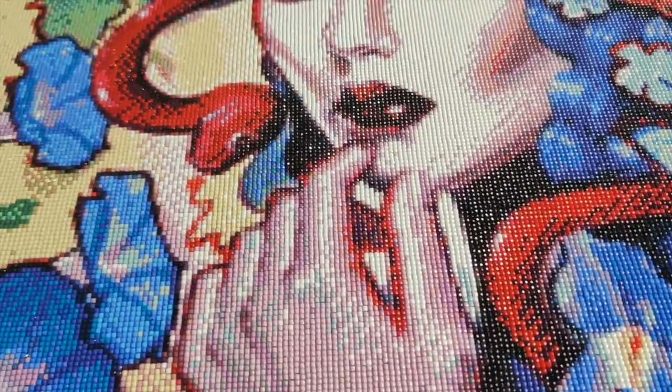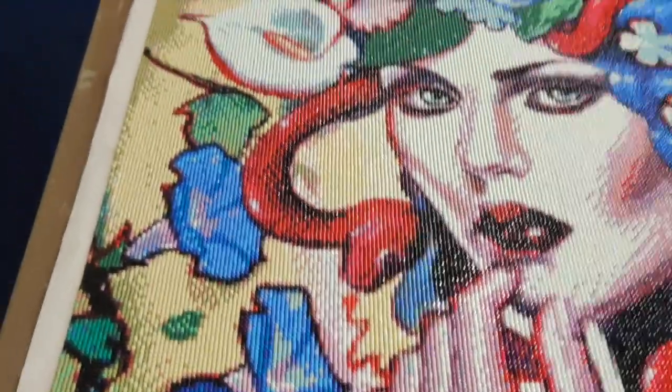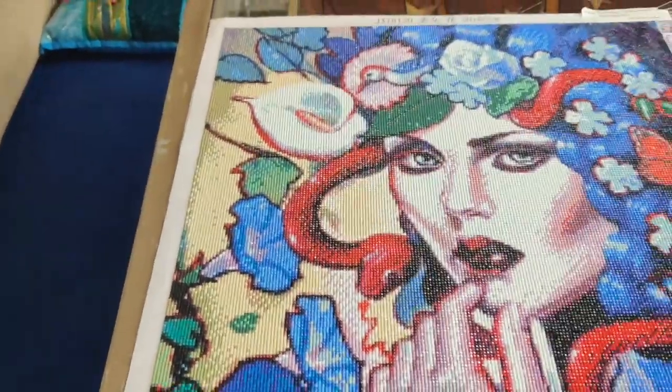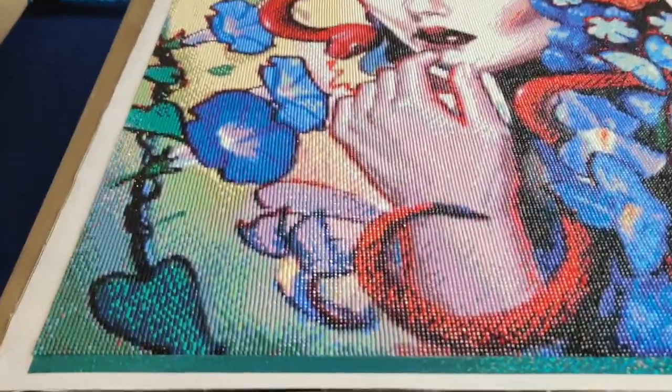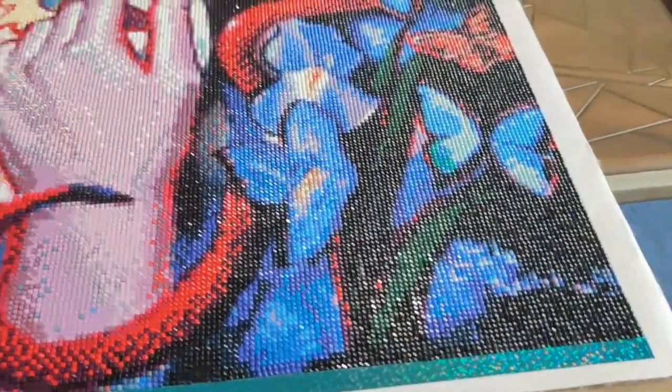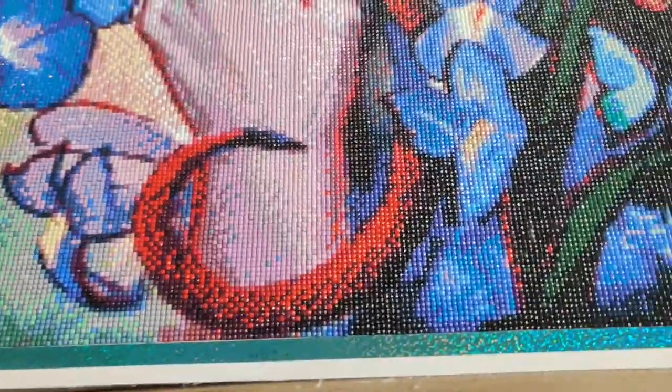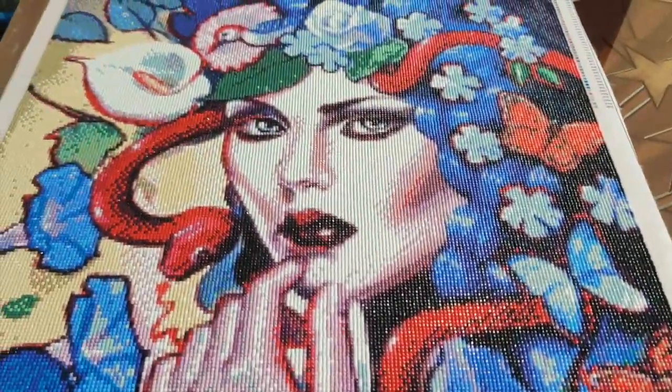August 11th: I finished the top 44 centimeters of this painting, which is 65 centimeters total. So I finished up to about here — this bottom part I'm showing you is what hadn't been done yet; all the rest was complete.